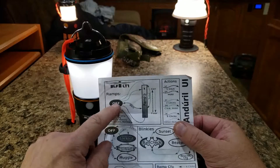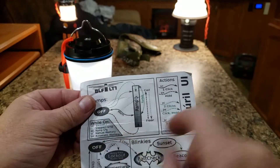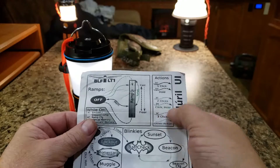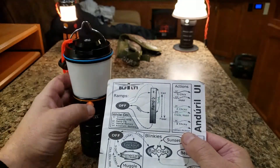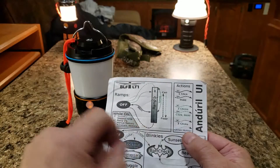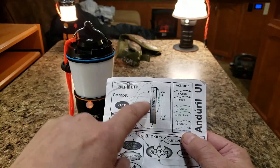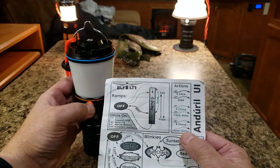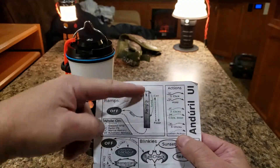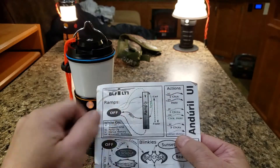Now looking at the control list, the solid line means one click and the broken line means one hold. Right now I have it set to remember the last mode. If you want to start in the lowest mode, just hold — it goes straight to the lowest mode. If you want full brightness right away, click then hold: there's full brightness. So that's like quick access to either the ceiling or the floor on the ramp. Follow the green or black dotted line to see which controls apply.